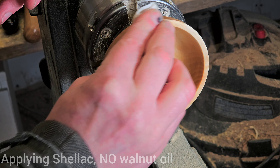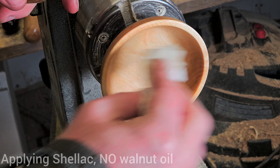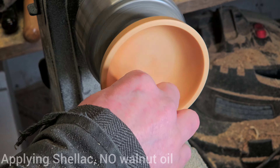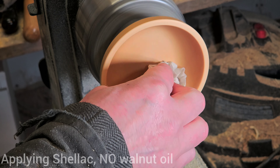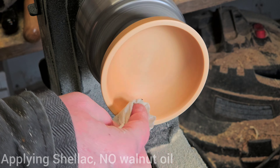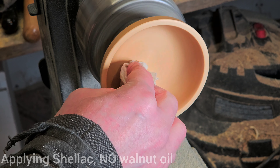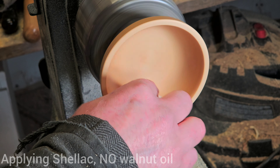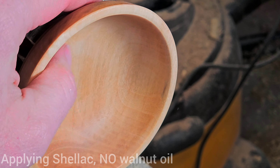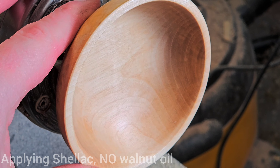My second favorite method of finishing is jumping straight to shellac, which also tends to deepen the look of the wood, though not as much as walnut oil does. You still get a decent level of protection, and you can add as many layers as you want — it's the same easy reapply approach. You can fix, repair, or re-shellac at any time. I just take shellac on a towel, rub it onto the wood, then spin it to buff it dry, adding more layers until I've got the right amount of shine. You can see the wood looks a little deeper in color, it's smooth, it's got a good shine, and it's really ready to use.